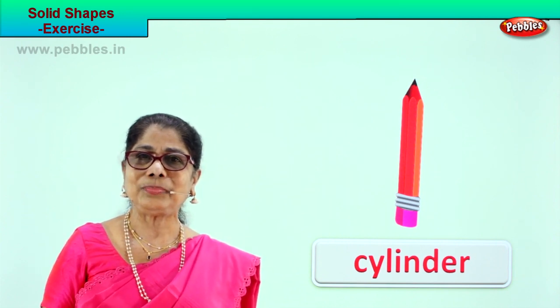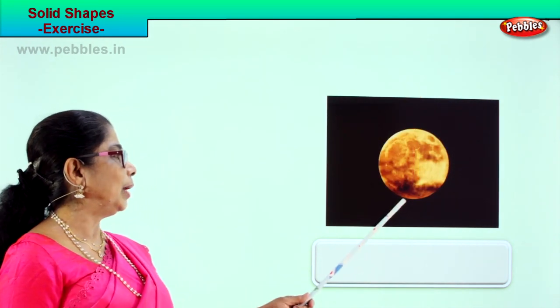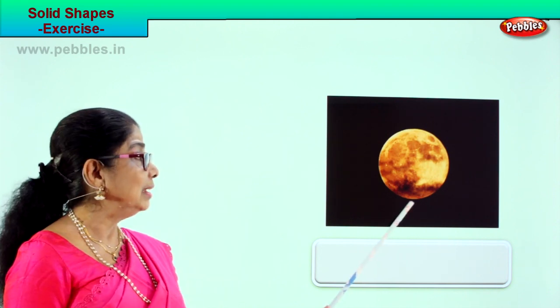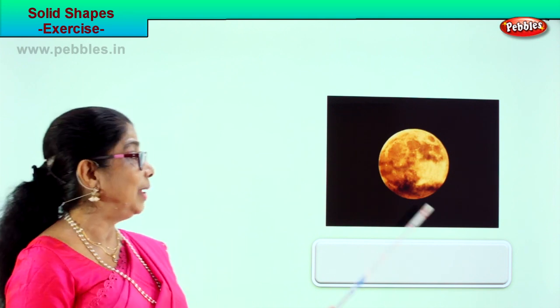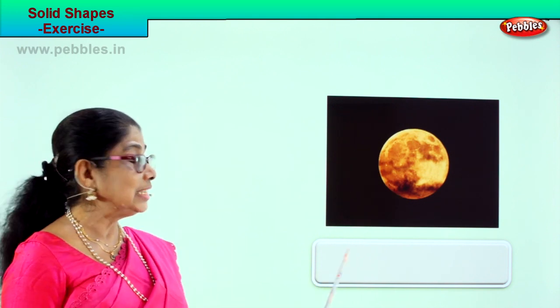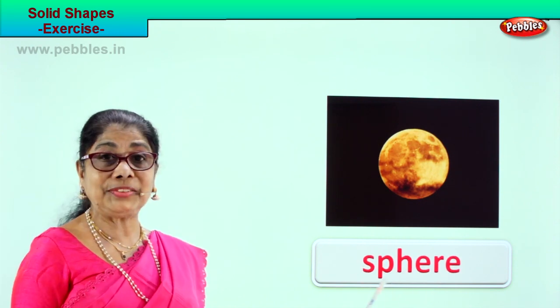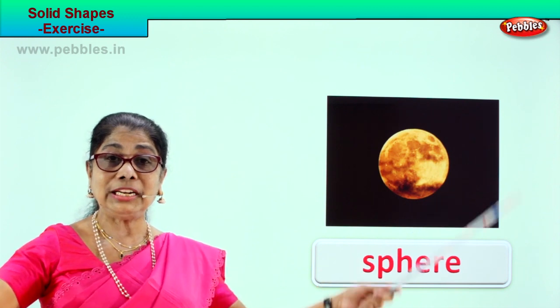Let's do another exercise and guess the solid shape. What is this? The moon! What is the shape of the moon? Sphere! Spell sphere: S-P-H-E-R-E. The moon is right up in the sky — it's a solid sphere.